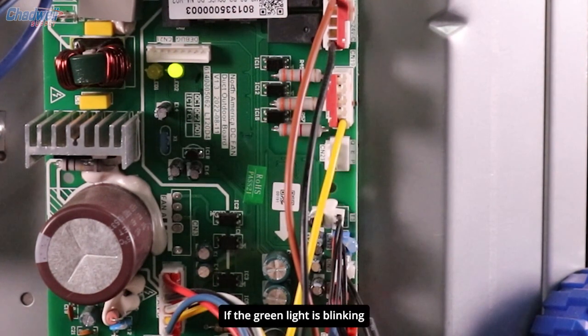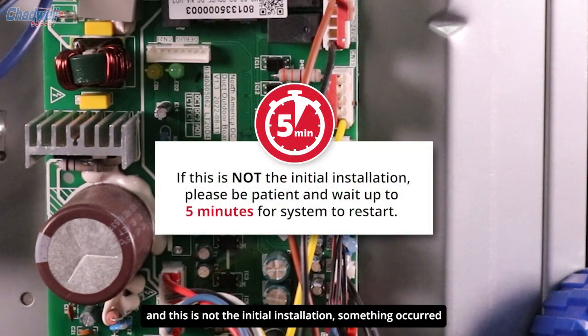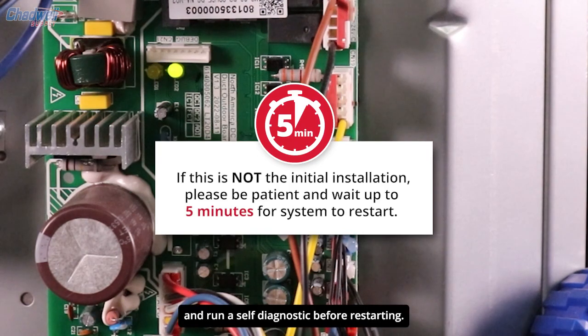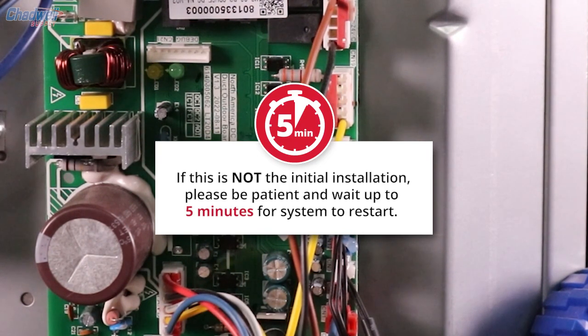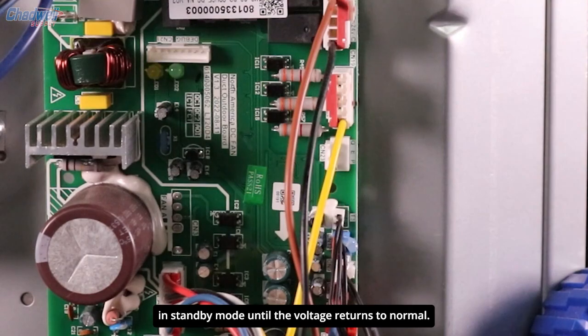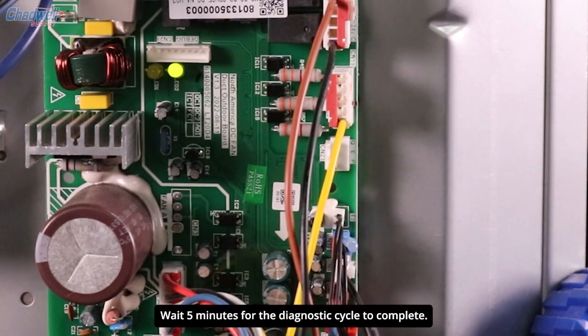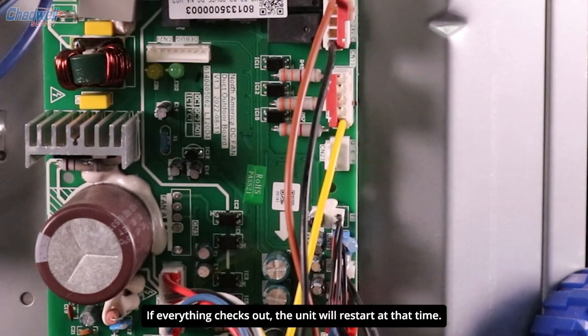If the green light is blinking and this is not the initial installation, something occurred that caused the unit to reset and run a self-diagnostic before restarting. For example, if an electrical surge happened, the control board will keep the system in standby mode until the voltage returns to normal. Wait 5 minutes for the diagnostic cycle to complete. If everything checks out, the unit will restart at that time.